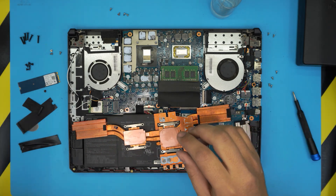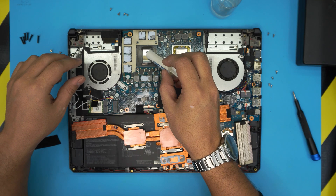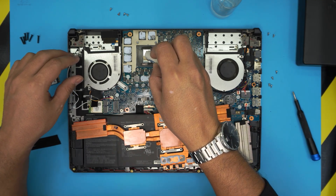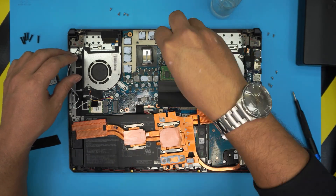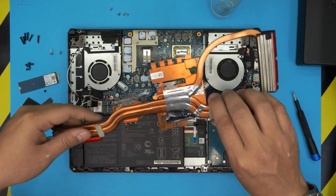Now grab your thermal paste — I use Arctic MX-4. Drop a tiny line on the GPU from top to bottom, and then drop a single dot right on the CPU. There we have it. Now we're gonna bring the heatsink over.